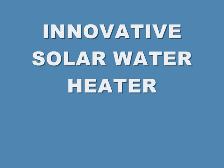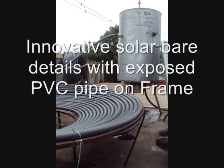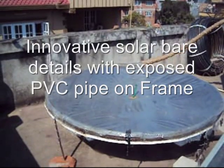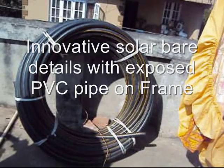Our basic idea of putting this innovative solar water heater on YouTube is to make people understand the simplest way to store the heat of the sun. This is a DIY solar water heater — very simple, using only two ends of a TV sequence storage tank.